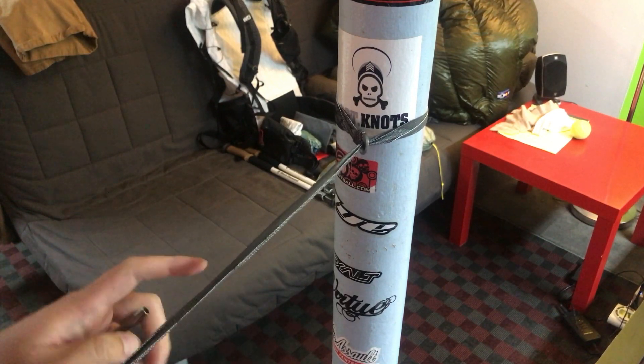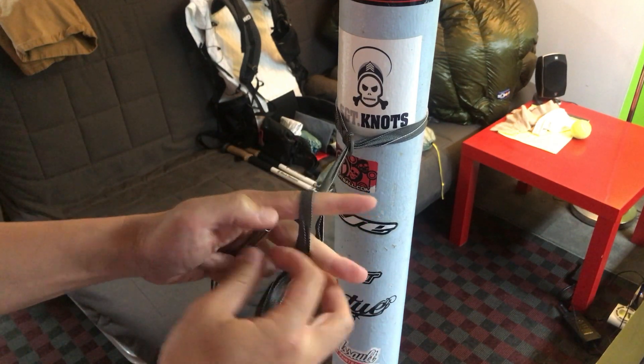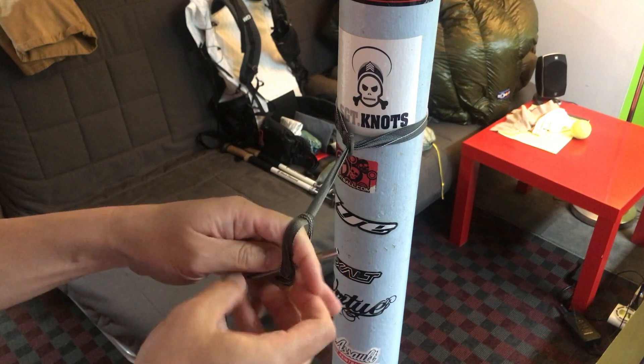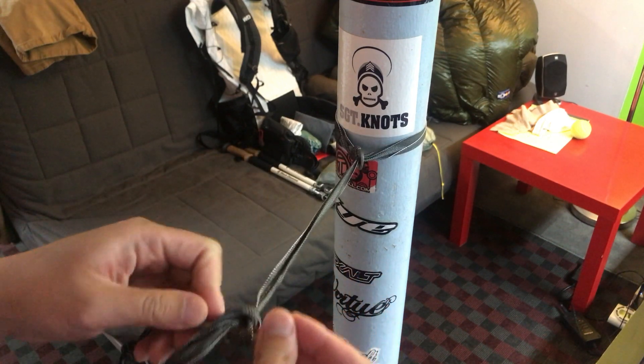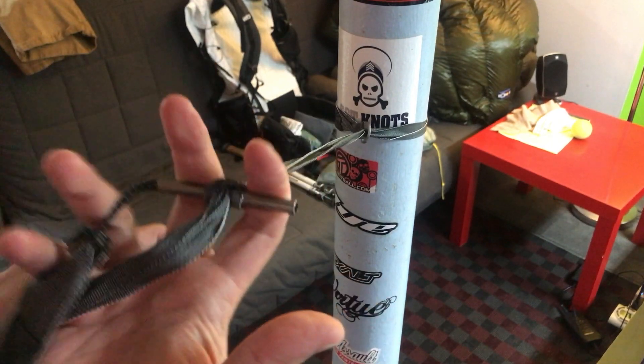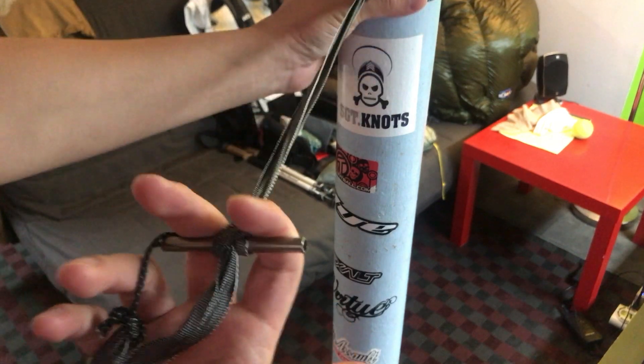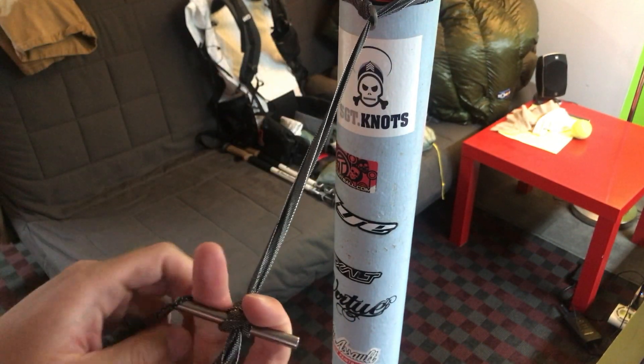Next you want to do a Marlin spike hitch — it's a simple hitch like that. Then you just stick in the Dutchware toggle and now you have what's called the Marlin spike hitch, and it is nice and secure.